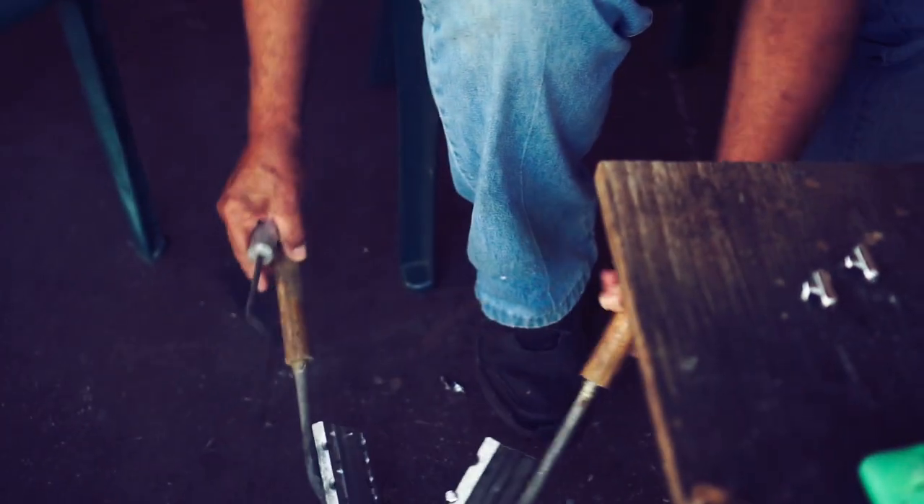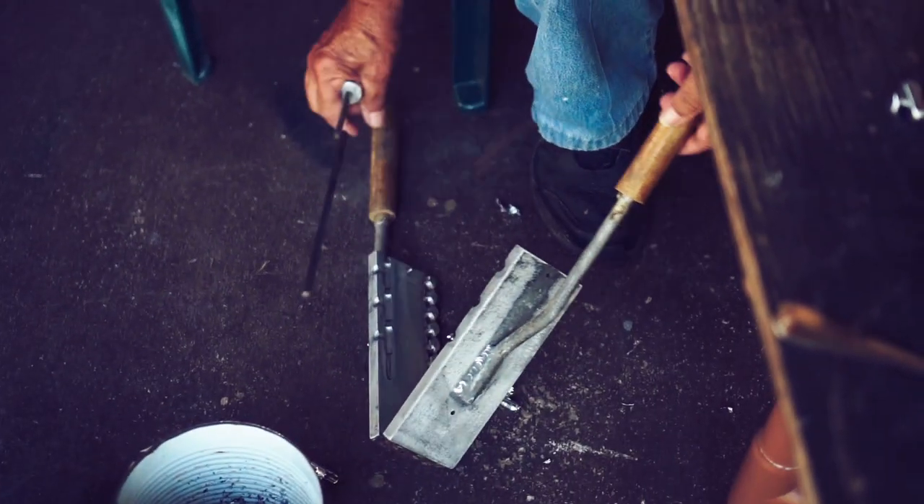I usually take them out like this and just tap them out of the mold. Lead cools real fast — very fast. In the old days, the old timers would dump them in a bucket of water and they'd cool instantly. But again you have to be cautious of the water when you're fooling around with melting lead like that.